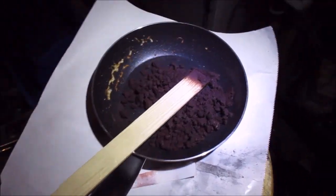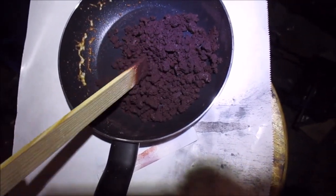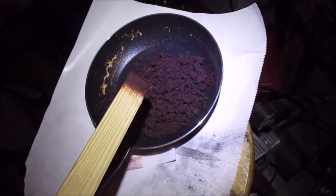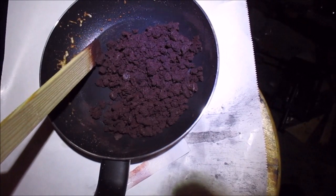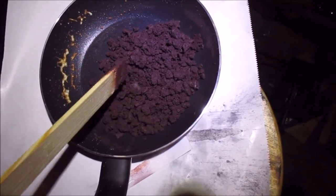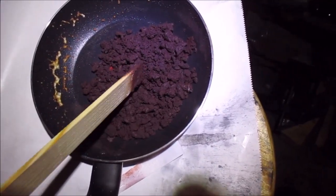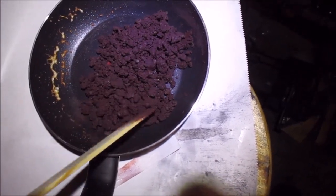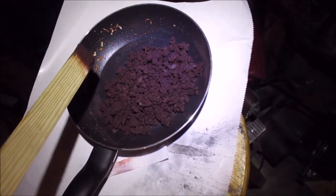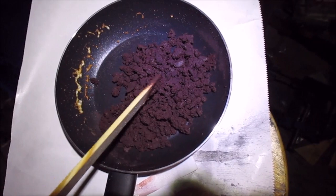Alright, this is what I came up with — it's about the consistency of ground beef, looks like it too. I wouldn't eat it, but it's definitely not hard like a rock. When I made the golden powder it was solid. This one I've been told takes some practice, and it obviously does. Maybe because it has the carbon and iron in there it just doesn't get super hard, or maybe I took it off the heat too soon. I'm gonna let this dry out overnight.